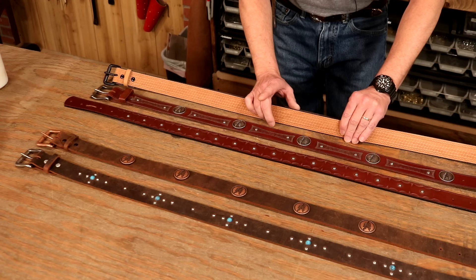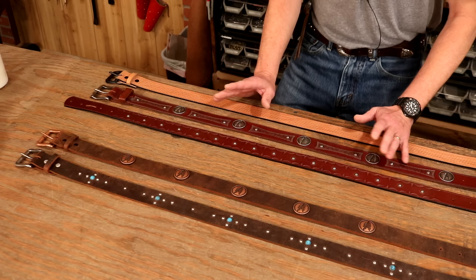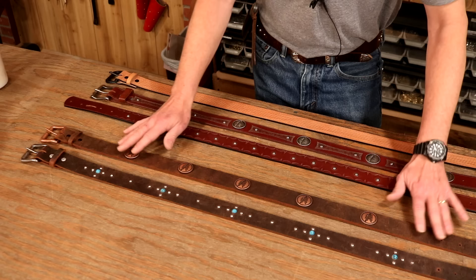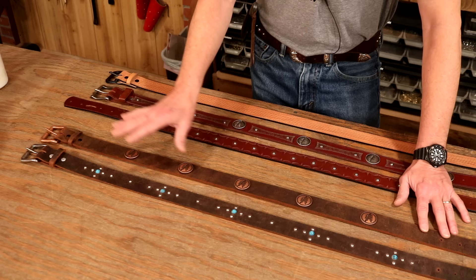We can leave it natural, or we can dye, antique, and top coat. Now let's jump over to one of my favorites — this is a water buffalo. In fact, it's the same thing I'm wearing on my belt. Now, it'll take a stamp, but not real well — it's a little bit mushy, but that doesn't restrict us by any means. We can add all kinds of decoration, but right here no dye required. We simply cut, add our decoration, and add a buckle.